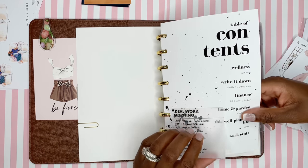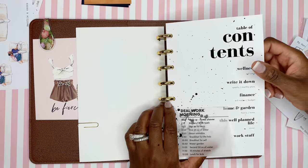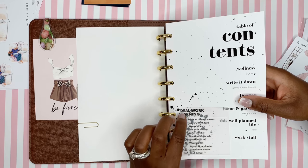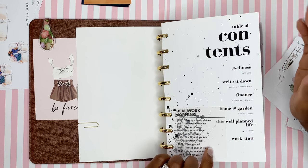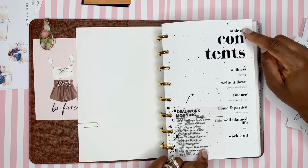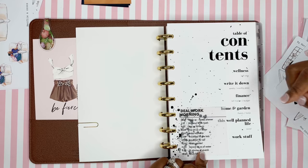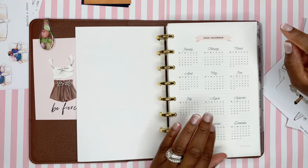I have my table of contents and a clear Post-it note from Peach Palm that I printed 'Ideal Work Morning' on, to help me stay on track with my day. The table of contents is based on what's in the planner: Wellness, Write It Down, Finance, Home and Garden, Well Plan Life, and Work Stuff. This was also made with Canva.